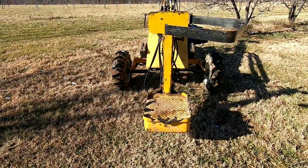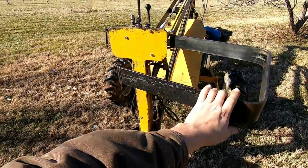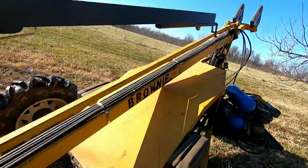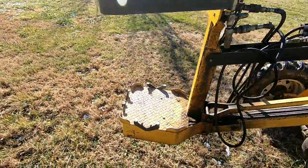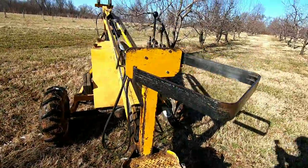All righty, so the moment you guys have been waiting for — how does this machine work? This is called the brownie. It's a hydraulic ladder that's all foot control. It was made specially for people who prune trees.